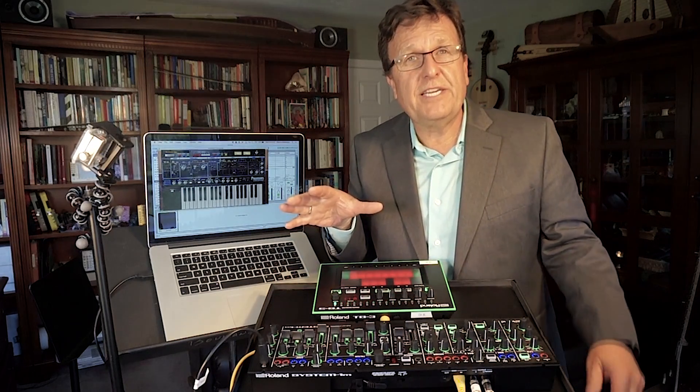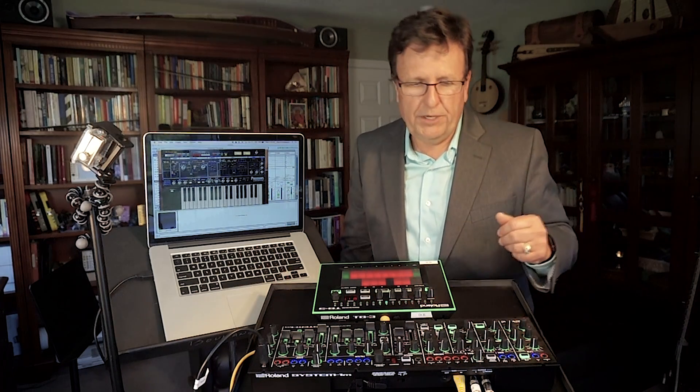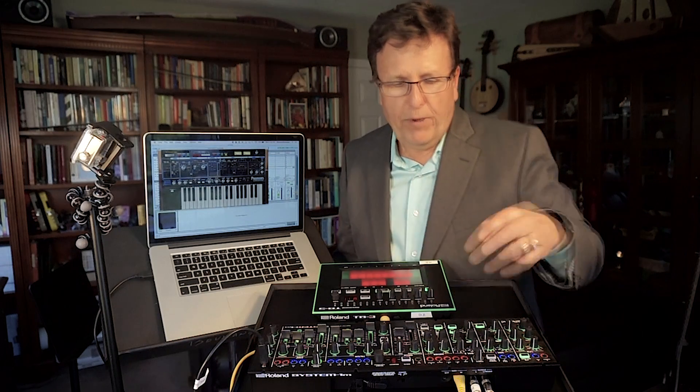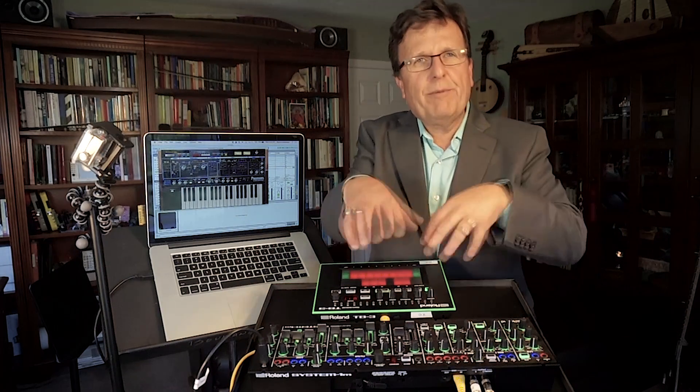The plugouts also run as VSTs all by themselves — you don't need the System 1 to use the plugout soft synths that Roland makes available. The other exciting thing is that every single parameter in the System 1M is controllable via MIDI. Using any MIDI controller, all parameters are controllable, and you can record all of that MIDI data for real-time performance-based sound design. A really exciting new possibility, all available with the System 1M.